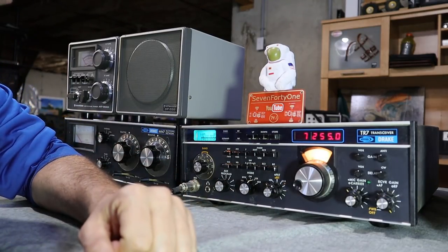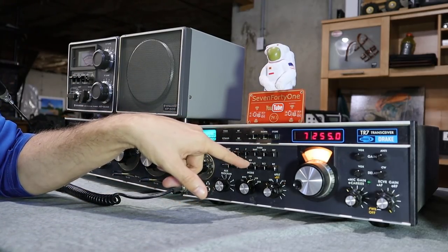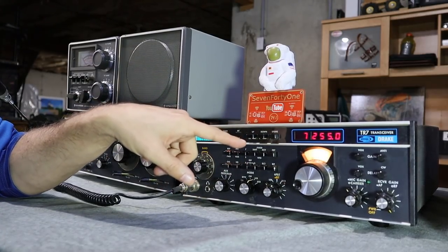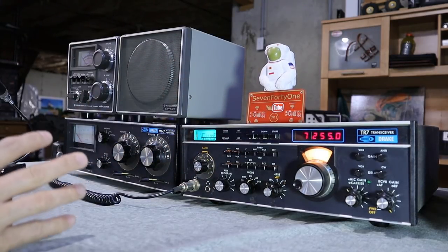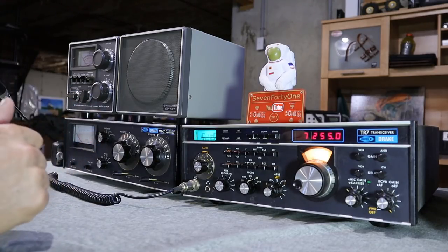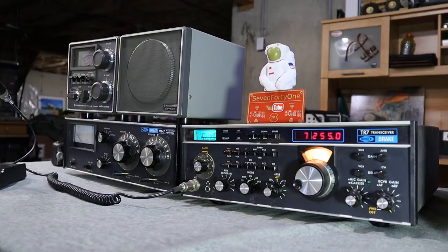As you heard, the signals are all pretty strong this morning, at least on this net. What I'll do now is play around with the filtering a bit so you guys can hear that. In the Drake TR7 you can install up to four filters. This one only has two installed: the sideband filter and what I think is the AM filter. We've been listening in the wider AM filter, so now I'll turn the volume up and switch over to the sideband filter so you guys can hear the difference, though I'm not sure how well it'll translate through the camera microphone.